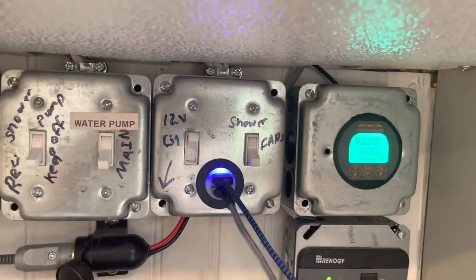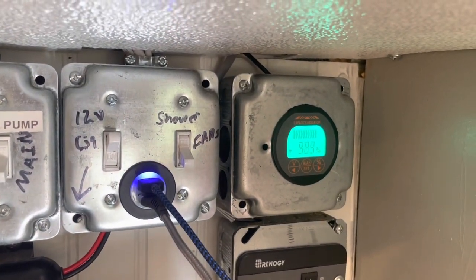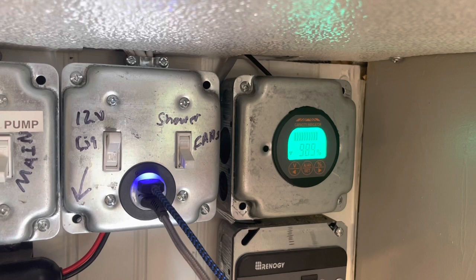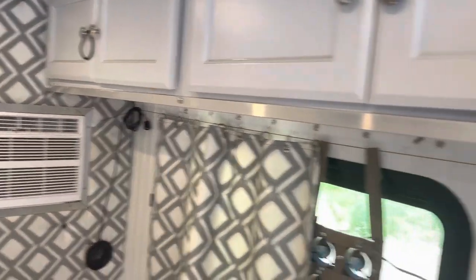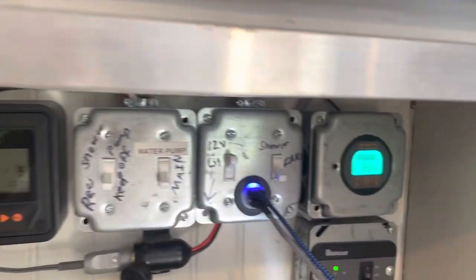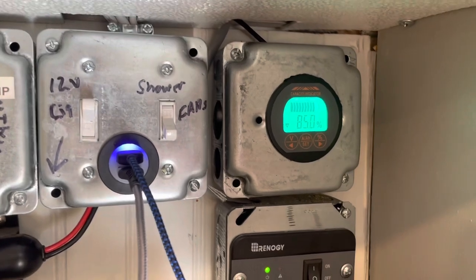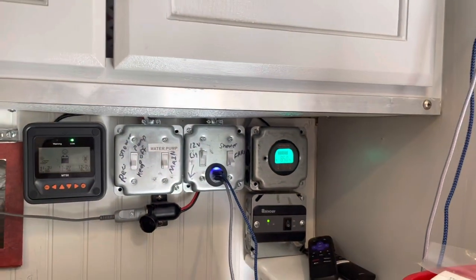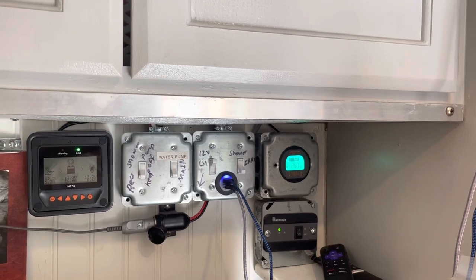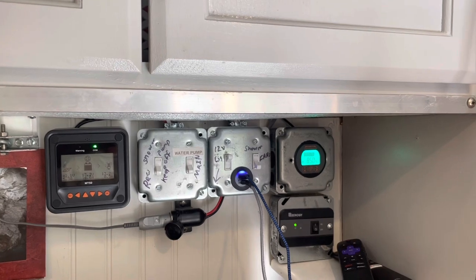Alright, so now we're gonna do a little test. It's a nice sunny day out. I started out at 81% this morning, and now I'm fully charged with my solar, and I have the air conditioning running. We're gonna see where this ends up in one hour. So here we are one hour later — it used 15% to run the air conditioning for one hour on a sunny day. So I think we could run it probably all day.